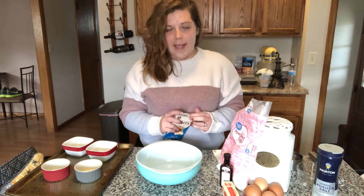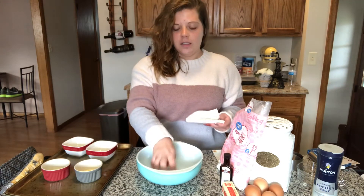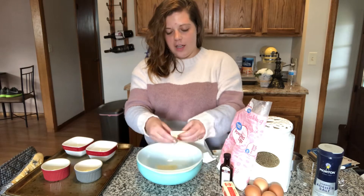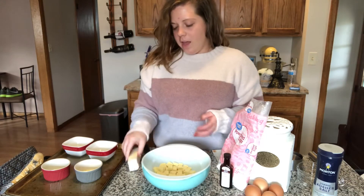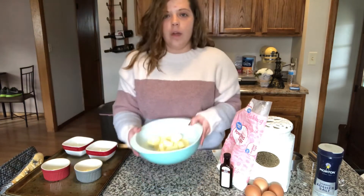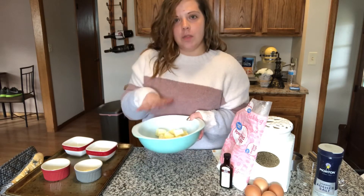First things first, we need four ounces of white chocolate. You need a big microwave-safe bowl — this is glass ceramic — and we're just going to break the chocolate into the bowl. Then we add half a cup, just one stick of butter, cut up. We're going to microwave this in 20-second intervals, whisking between each interval until it's melted and smooth.